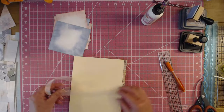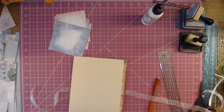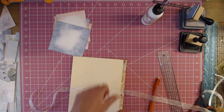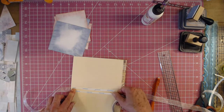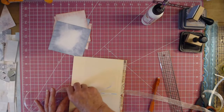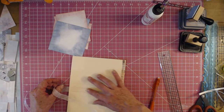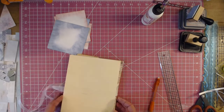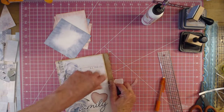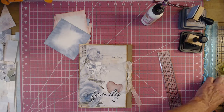So for the back of it, I'm just going to make sure my ribbon lines up. I'll make my little lines again to align the ribbon. There we go — now we have a little ribbon so we can tie the journal shut. That's cute, very cute.